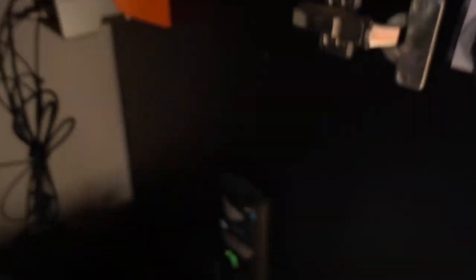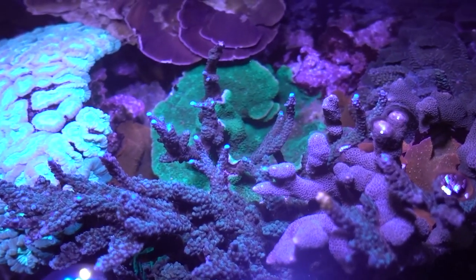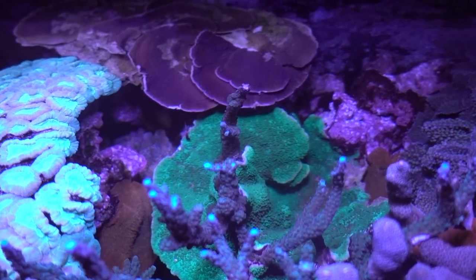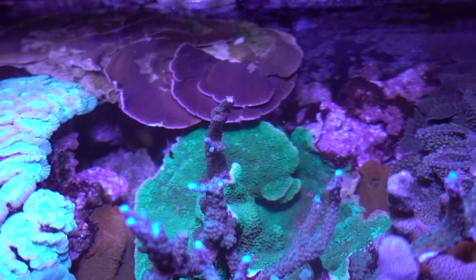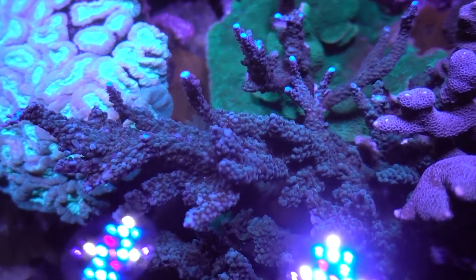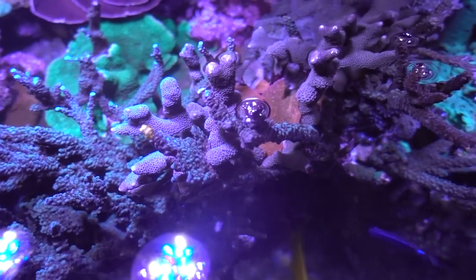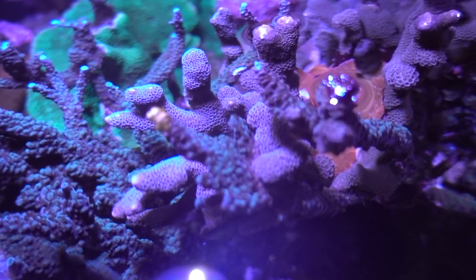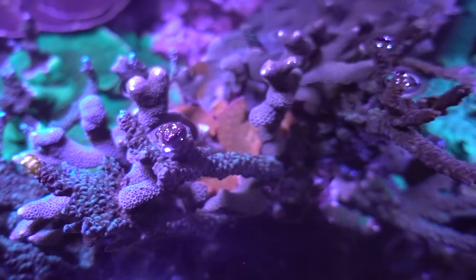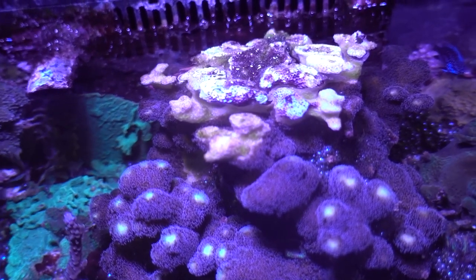Two weeks later, I can't believe the difference. There is some die-off at the back on the purple plating monti where it's been out of the water, and some die-off on the left - but that's where there's coral warfare between the candy cane and the monti. Overall that's done really well. Moving towards the front, the blue-tip Acro has lost a little bit of pop on the tips but is all in all pretty good. In the middle you can see the blue digi and the blue tip - a couple of tips have died off but not much real damage.